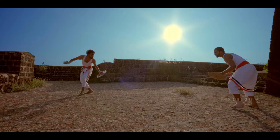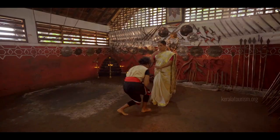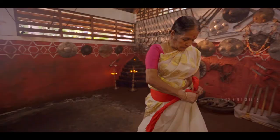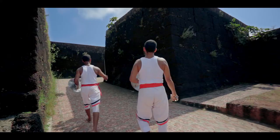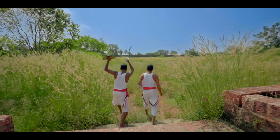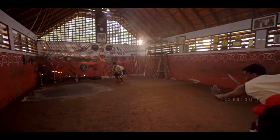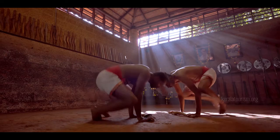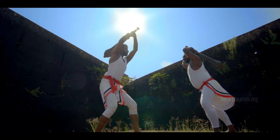Kalaripayattu is the most sophisticated and ancient martial art form in the world. It was born in Kerala, a small state in South India, and precisely for that reason its history is inextricably linked to the social and cultural life of the land. Although tiny differences in terms of regional practices have led to variants like Tekkan Kalari, the southern style, and Radhikan Kalari, the northern style, Kalaripayattu is essentially one in spirit.